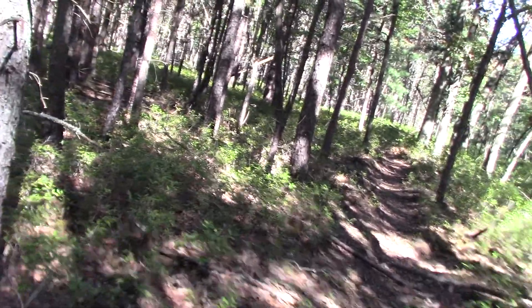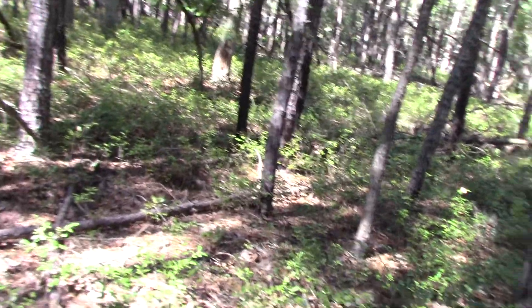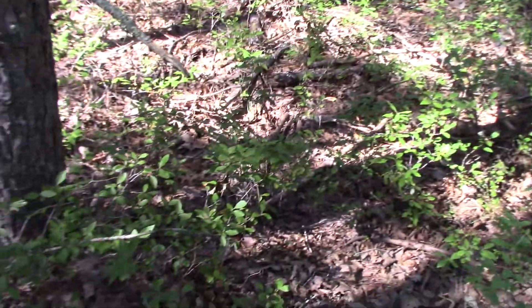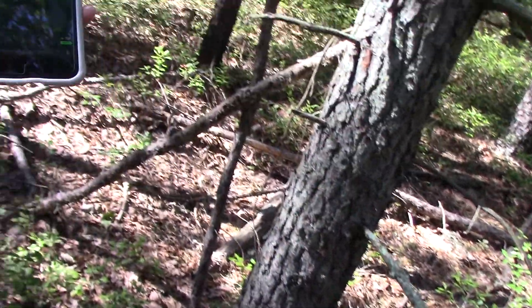Oh, there's a fire in there. Do you want to see it on satellite? Sure. The field on the left is the one we walked up, and that's the range. So we gotta head that way.